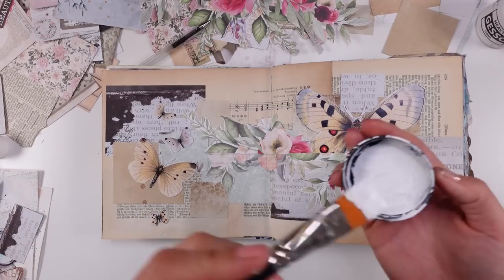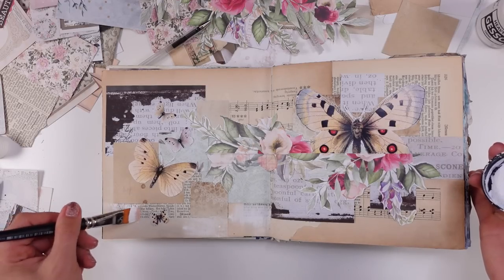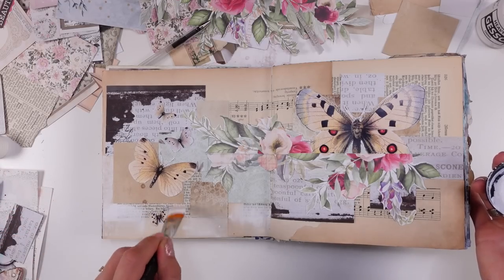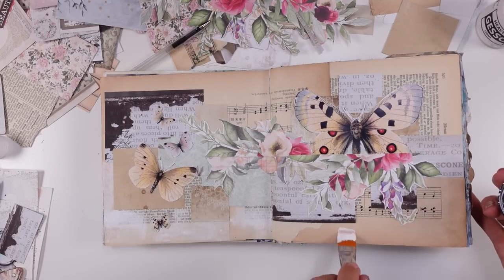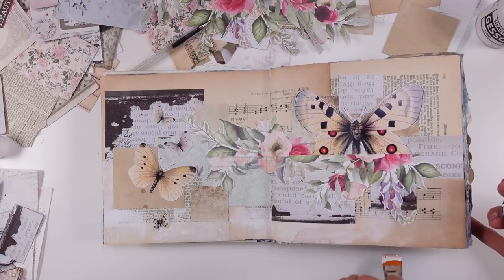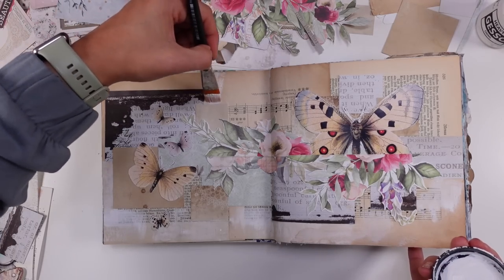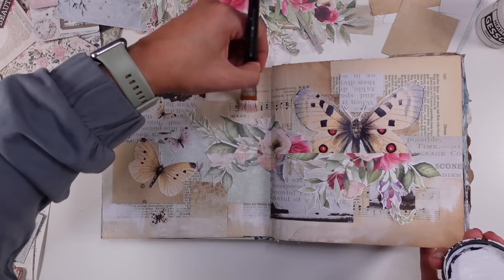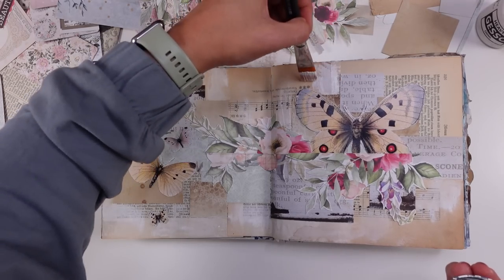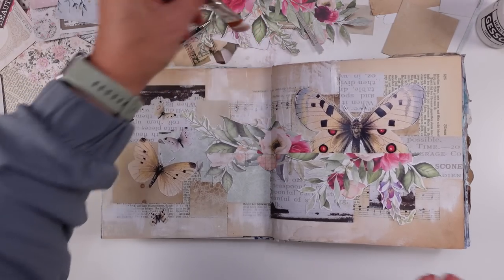Our next step will be to add some white gesso at the edges of our squares and rectangles — that's to make them more visible, standing out, and just a little bit more interesting. It is already nice even without the gesso, but I'm thinking to do a little bit to make this more visible and interesting and bring these elements out. I'm just using white gesso, but if you don't have gesso, please use white acrylic or white watercolor paint — no problem.